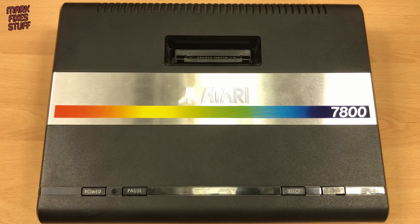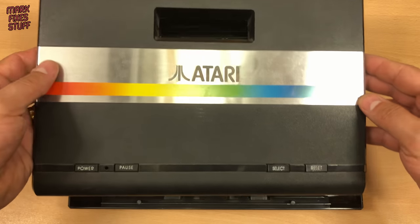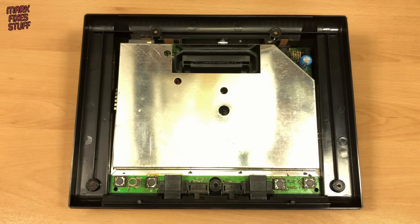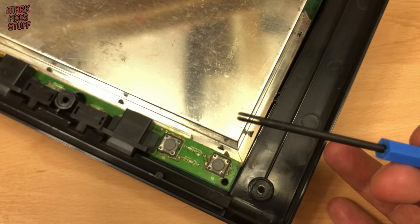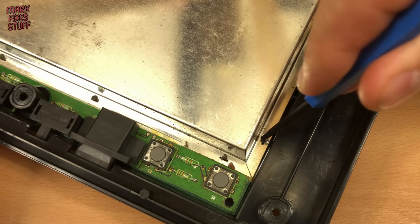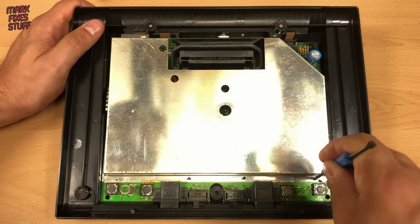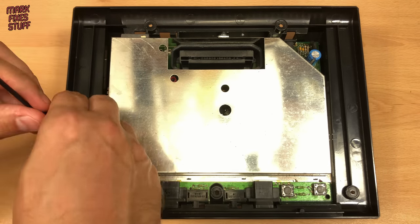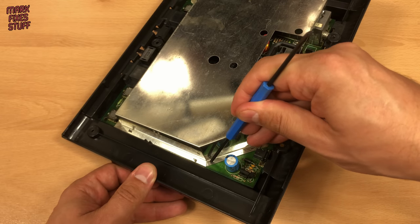With the screws removed we can just lift off the top shell of the console. My wire wrap tool is again pressed into service to straighten the tabs on the ubiquitous Atari RF shielding. Sometimes a tool for one purpose can be unexpectedly useful for another. Because the tool has a flat slot it straightens the tab as I twist.